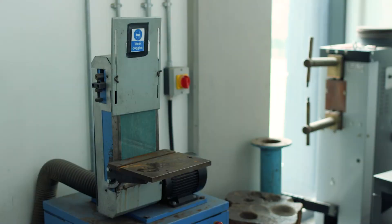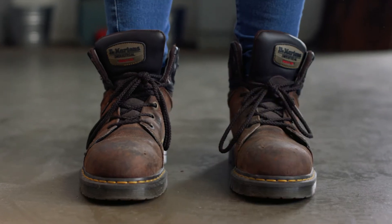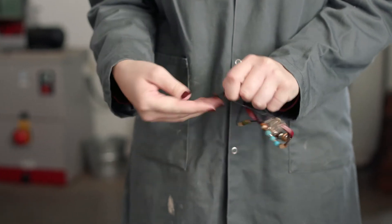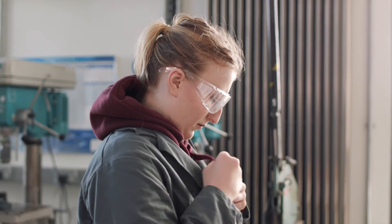Make sure that you're wearing all the necessary PPE. This will be safety glasses, safety shoes and a buttoned up protective smock or overalls. Long hair should be tied up, festival bands and dangling jewellery should be removed, and all clothing tassels etc. tucked safely away.